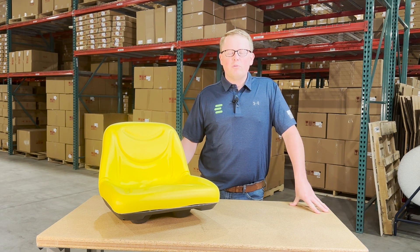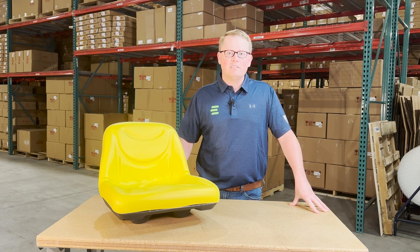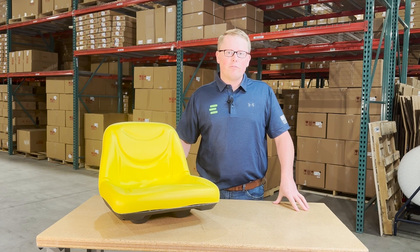Otherwise, please feel free to reach out to us. We're always more than happy to do an exact fitment check for you and make sure this is your correct seat and that we get you the correct part the first time.